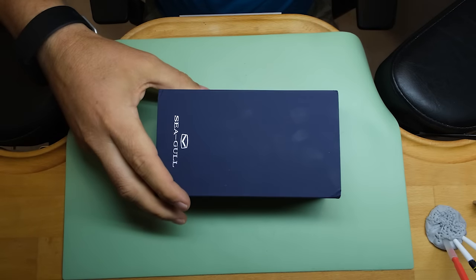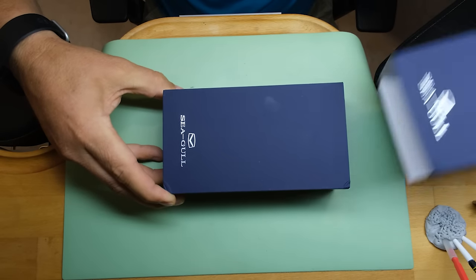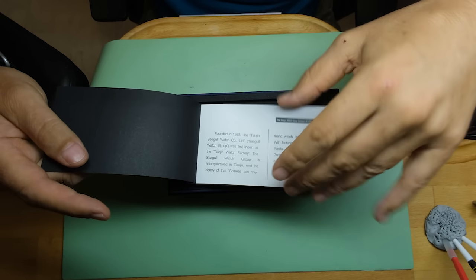Hello watch lovers, friends old and new, welcome back to the channel. My name is Stian, and today we're going to do something different. We have a Seagull watch on the bench. We're actually going to give this watch away at the end of this video, so stay tuned for that.